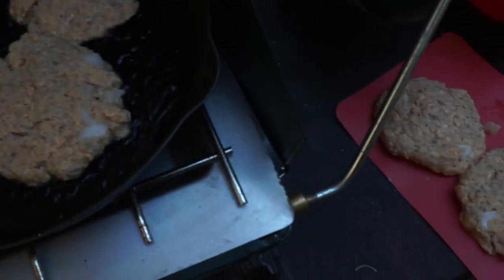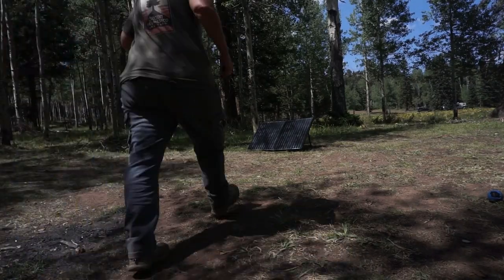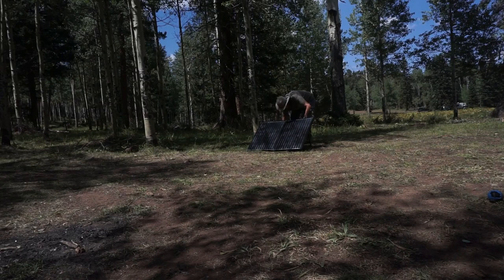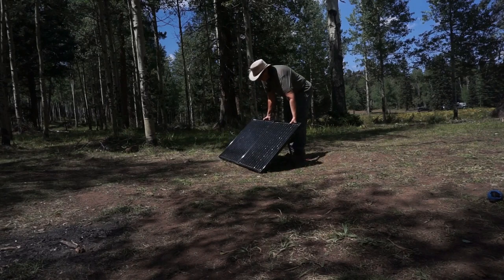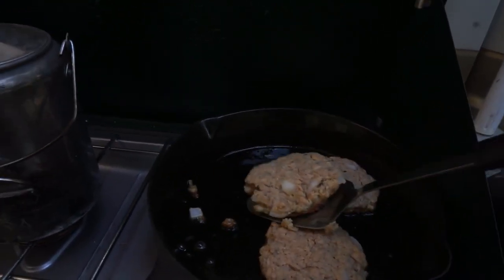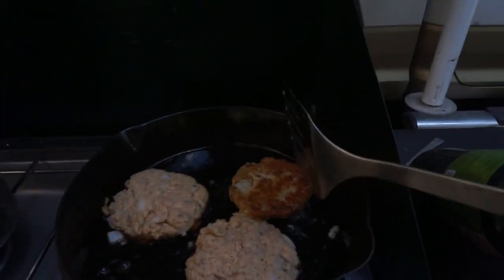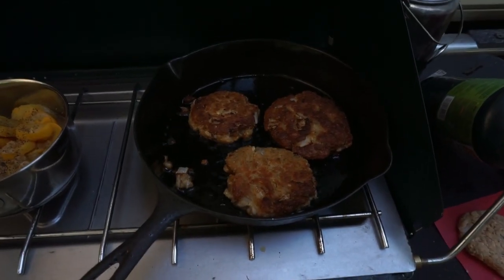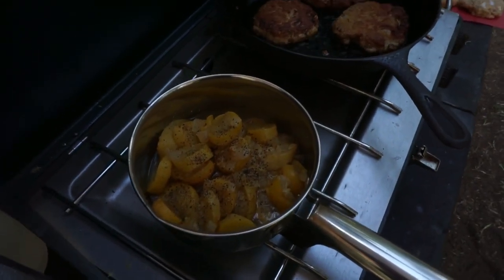I have three patties in the pan and two left to cook, so we'll see how they turn out. Oh, it is gonna splash! I think they're pretty much done. I'm going to have some squash and onions with it, and probably ketchup.